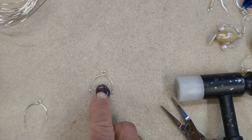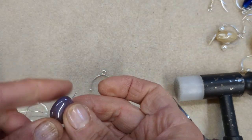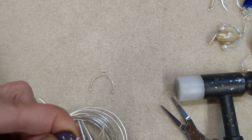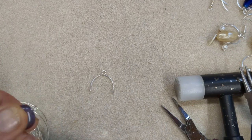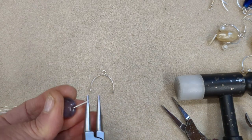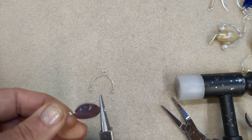Then get your central stone and just check that your focal bead or central stone sits nicely within that frame. Create a link on each side — just use your round nose pliers to form a link. Make one link on one side, cut it off from the wire leaving enough to make a link on the opposite end, so that the bead can hang in the centre.